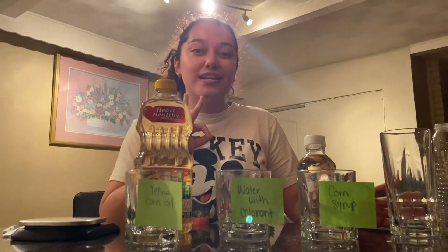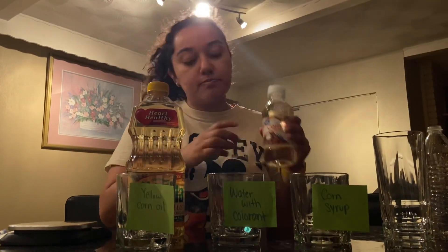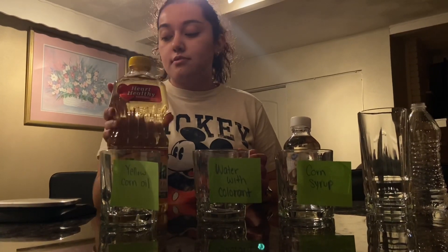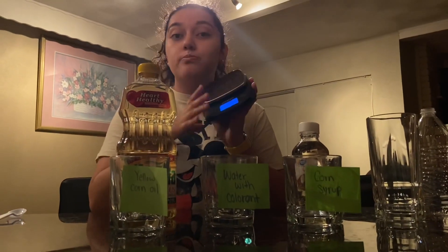Hey, today we're going to create a three-layer density tower. The materials that we're going to use for this experiment are corn syrup, water with colorant, and yellow corn oil. Also, we're going to use a gram scale to help us measure.